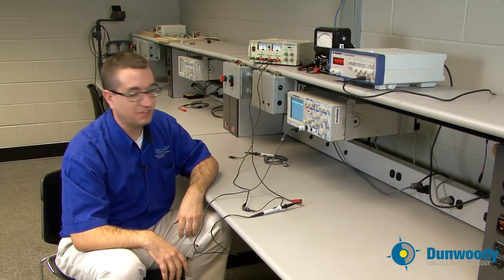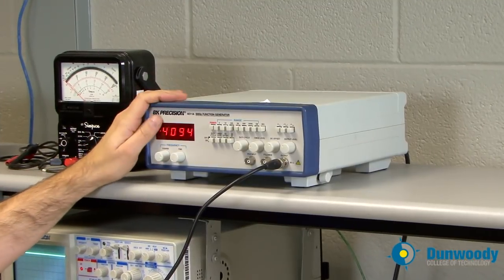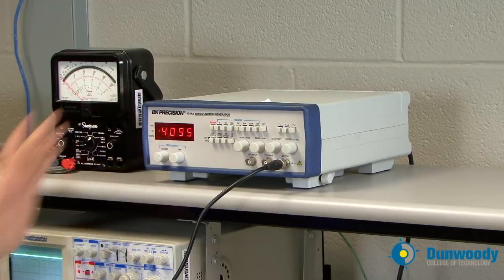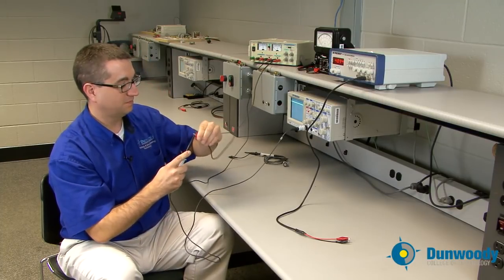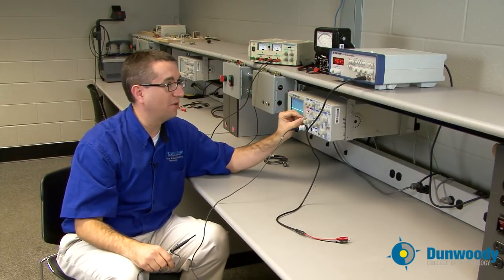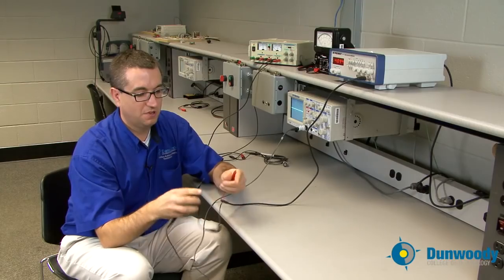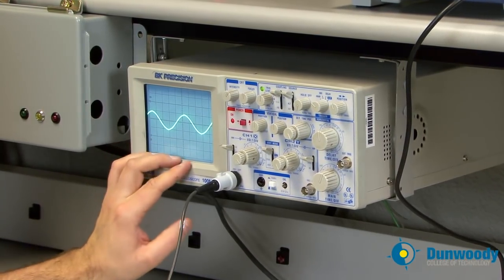Let's go ahead and take an AC measurement now. I'm going to use the function generator — a BK Precision function generator. I want to measure the signal and then check the frequency against what we expect. I'll take our probe off, switch to AC coupling mode since I'm expecting an AC signal, hook the reference to the reference lead on the function generator and the probe to the hot lead. As soon as I do that, I get a trace on the oscilloscope.